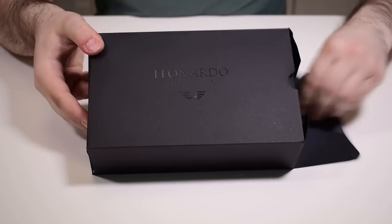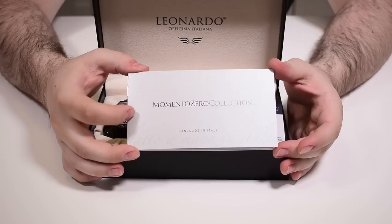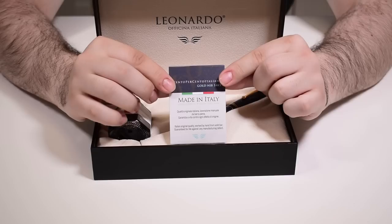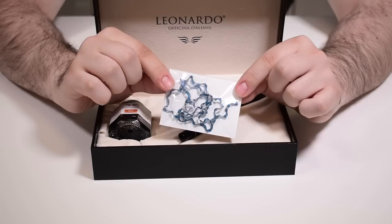This is how you are presented with the pen. Now let's get to the box inside — and we have the actual box of the pen. We have a lot going on inside. I'm going to start with the booklet, which contains information regarding the other collections from Leonardo and also some warranty information. Then we have a certificate of authenticity, which proves the content of gold inside the nib — 14 carat — and on the back you will find some silhouette shavings from the manufacturing process of your pen.